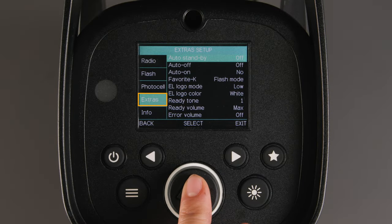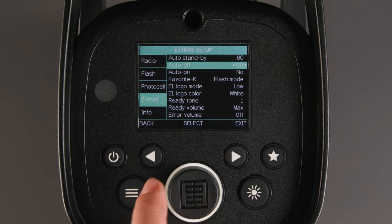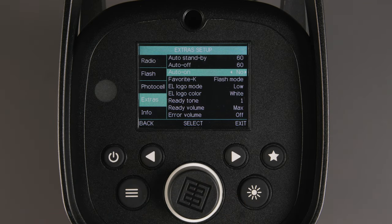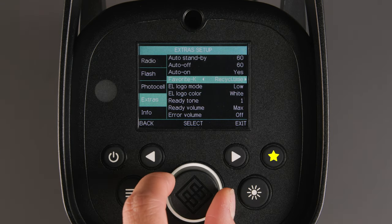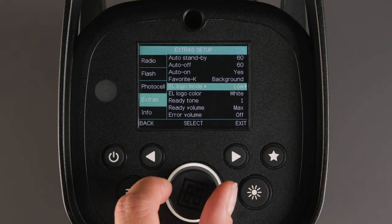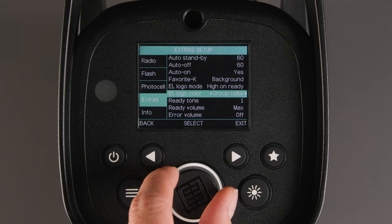Next, we have extras. Auto-standby lets you set the time in minutes from off to 1 to 60 minutes. Auto-off is either set to off or you can set it from 1 to 60 minutes — just remember the auto-off cannot be set lower than your auto-standby setting. Auto-on will automatically power on the light when connected to power, so if you have them connected to a power strip, when you turn on the power strip, all your lights will power on. Favorite K allows you to assign a function to the Favorites button. EL logo mode allows you to set the logo brightness to low, high, off, low on ready, or high on ready. EL logo color can be set to white or the predefined color associated to each group.